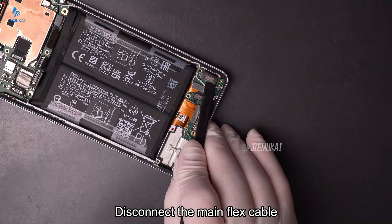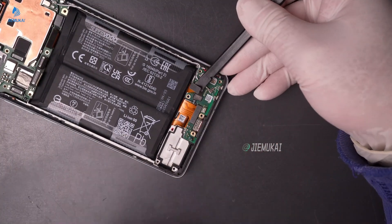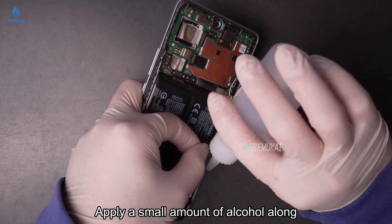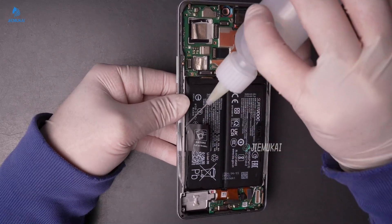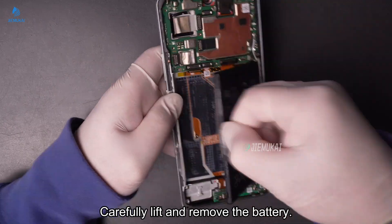Disconnect the main flex cable and display flex cable from the small board. Apply a small amount of alcohol along the battery edges to loosen the adhesive. Carefully lift and remove the battery.